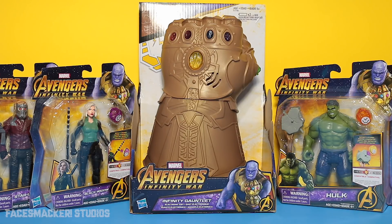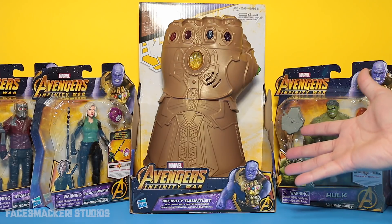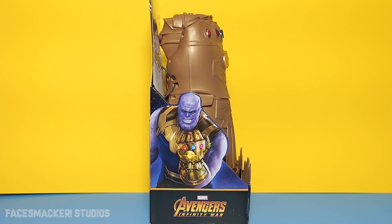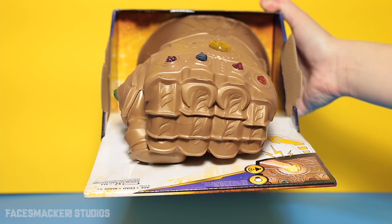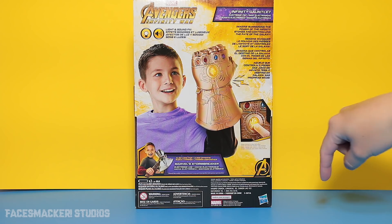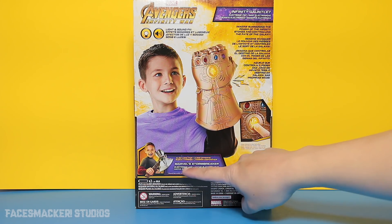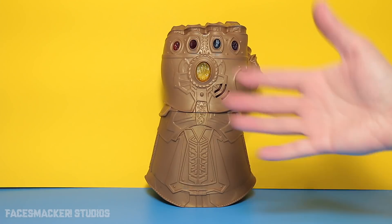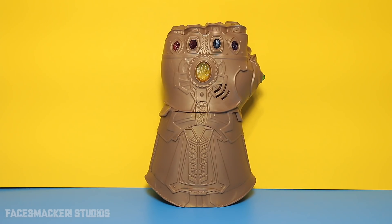You guys have been waiting for the Infinity Gauntlet, so let's get started with this review. Here's one side — the Infinity Gauntlet is held onto the package by this little cord right there. Here's the other side, also held on by a cord. Here's the top. Here's the back with some glam shots, some wording, and Thor's Stormbreaker Hammer. And here's the bottom with UPC. And there it is, guys, the Infinity Gauntlet.